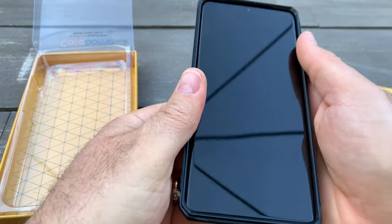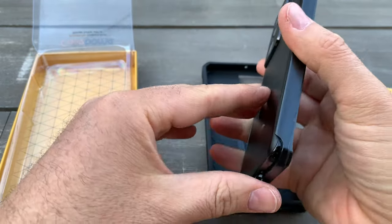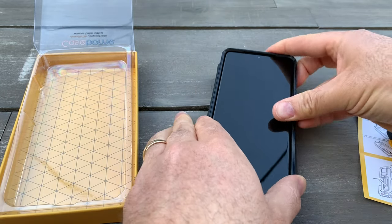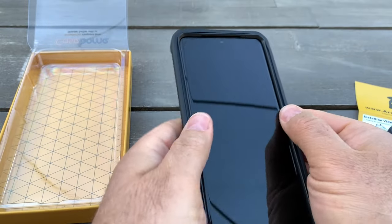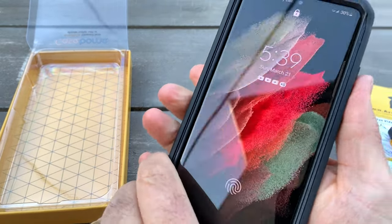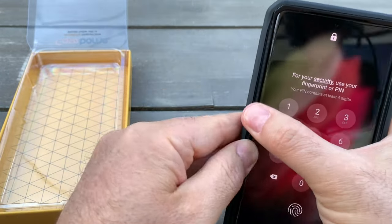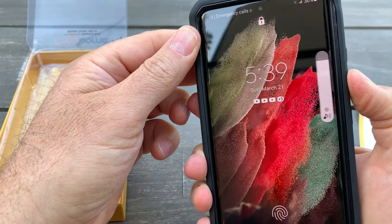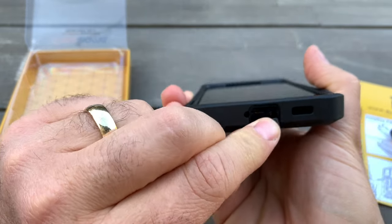Basically you put it on the phone like this, so it sits right in. Looks good. Then you put it all together. It also comes with a dust protector over the charger area port.